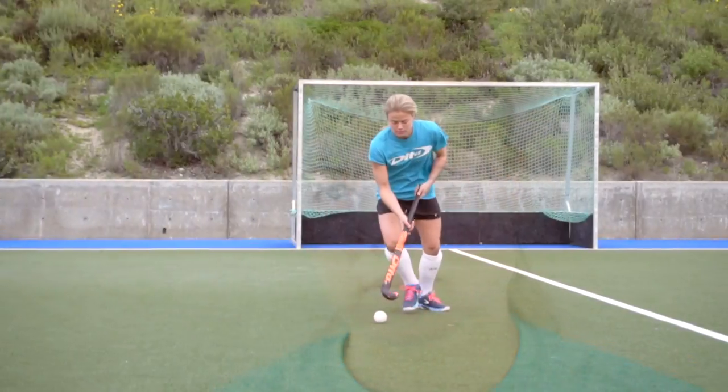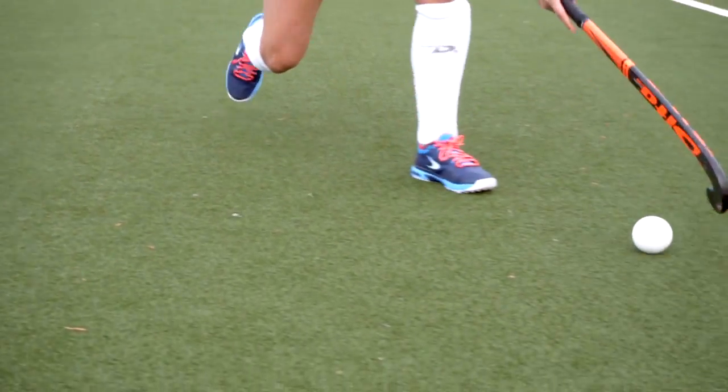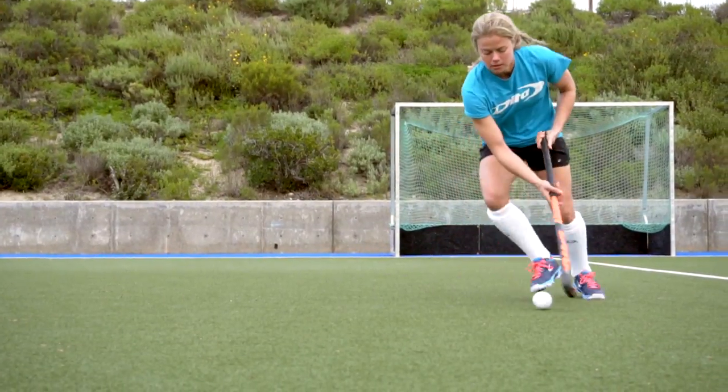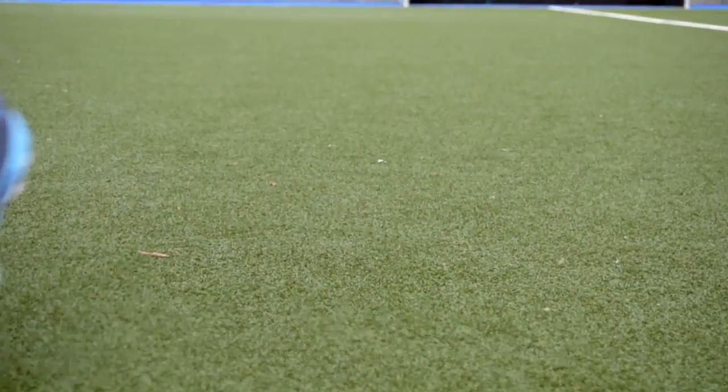When I first started playing field hockey at the junior high level, I played on a grass surface. There are a lot of inconsistencies in that surface with holes and clumps of dirt, so it can be kind of challenging to get a lot of speed in your game at that level because of the grass surface.